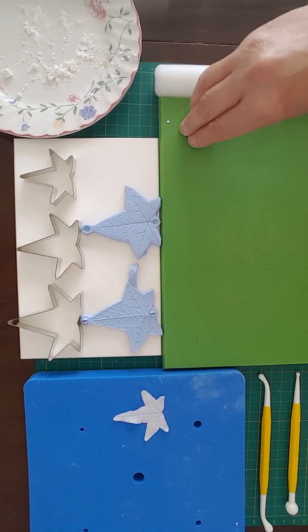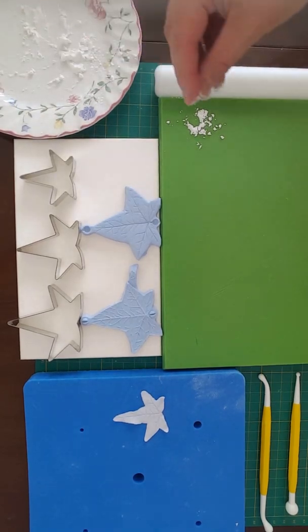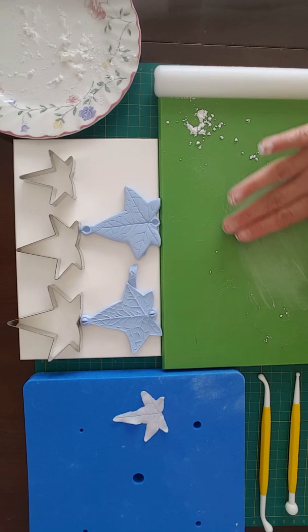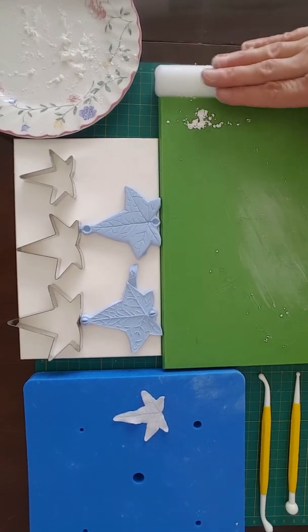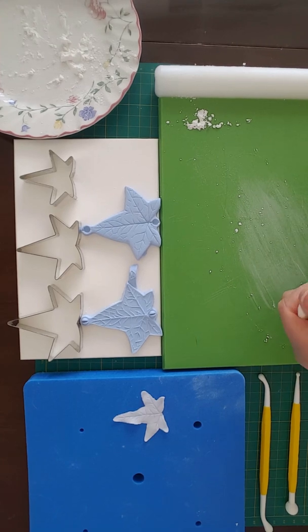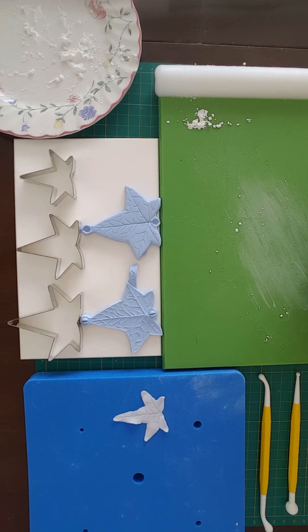So I take a little bit of corn flour, put it in the corner of my board and a little bit under where I'm going to be working, a tiny bit onto my rolling pin, a little bit on my fingers, and then take some Squires Kitchen paste and I soften it. Try not to use too much corn flour because it will dry out the paste — just what is needed to stop it sticking. If you've got a palette knife that might be handy to lift up the paste if it does start sticking to the board you're working on.